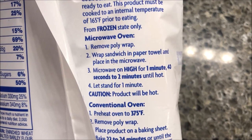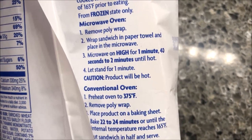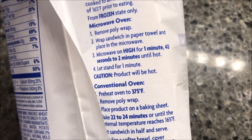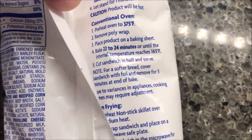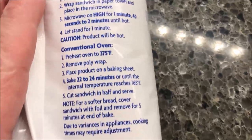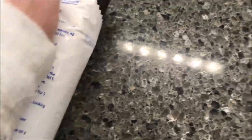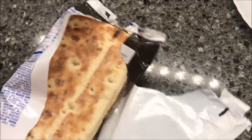Remove the poly wrap, wrap the sandwich in a paper towel, and place it in the microwave. Microwave on high for 1:40 to 2 minutes until hot, then let it stand for one minute. I'll probably do 1:45 since my microwave is pretty good. You can also do it in a conventional oven or pan fry it as well. I have no idea what to expect because it says sandwich but also flatbread, so it's probably a big sandwich.